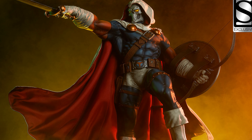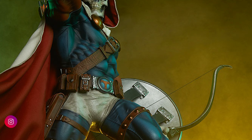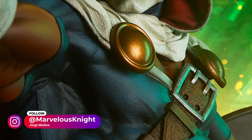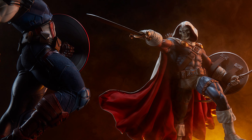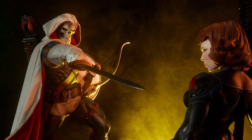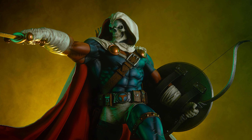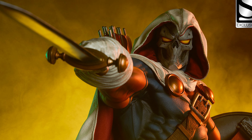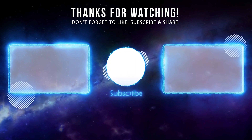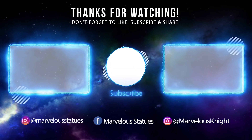So is this a display or nay? It's a display all day for me. Sideshow hit the mark with this one — they gave us something new, which we've been asking for, priced it fairly, and gave us a cool exclusive option that actually works. Now if they could only apply this to the Star Wars Mythos line, I could stop bitching at them. As always, these are the opinions of this collector — I welcome you to share yours in the comments below. If you're getting it, please consider using the link in the description below. Or contact CollectorZone if you're getting the regular version and use the code MCE to save yourself some money. Till next time guys, keep it marvelous.